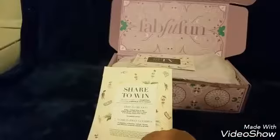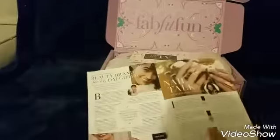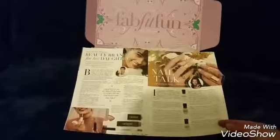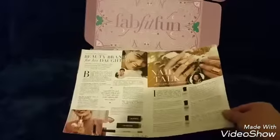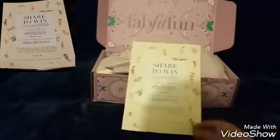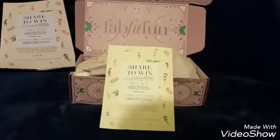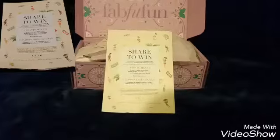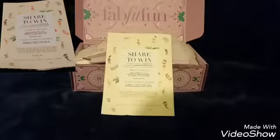The second to last page looks like it's about nail talk — something I can read and am definitely interested in. I'll share any information on my blog regarding that. And every box, FabFitFun has a trip where you can share your videos and photos, so definitely hope you like my video and share it.